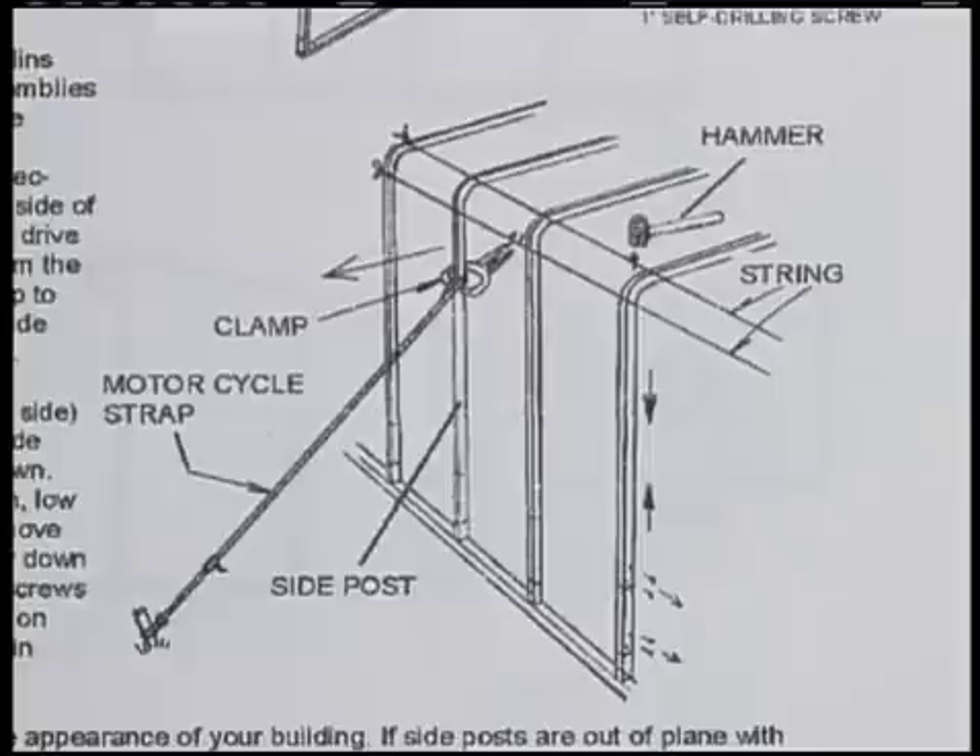Now get up on your ladder and look down the eave. Are there any eave brackets out of alignment with any of the others? If so, remove the screws in the joint and raise that particular sidewall by hammering on the underside of the eave bracket. Hammer on the top side if the adjustment needs to be downward. Reinstall the frame screws in the new location.